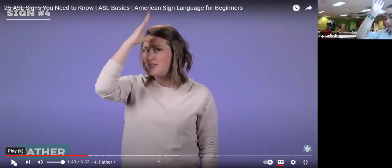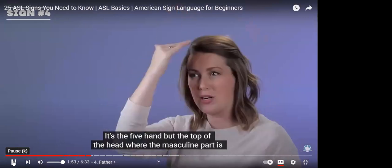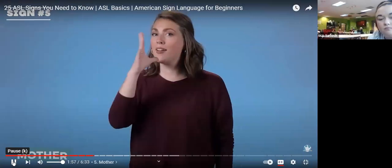Father — you're just going to put five fingers up and put your thumb in the middle of your forehead. Good job. And what does that mean? Good job — father. The five hand but at the top of the head, where the masculine part is — that's father.